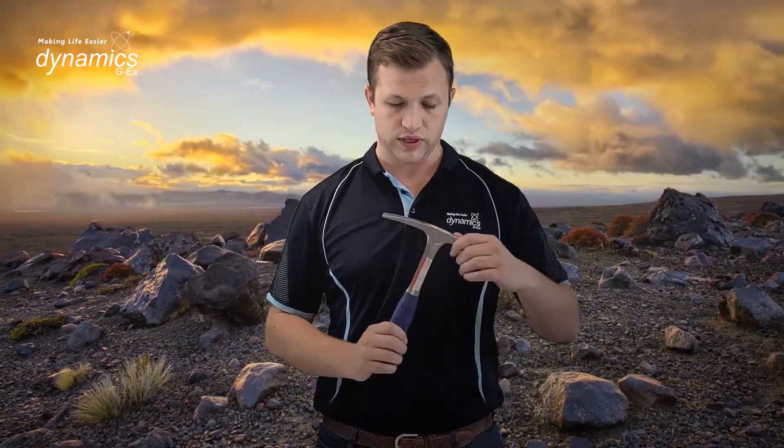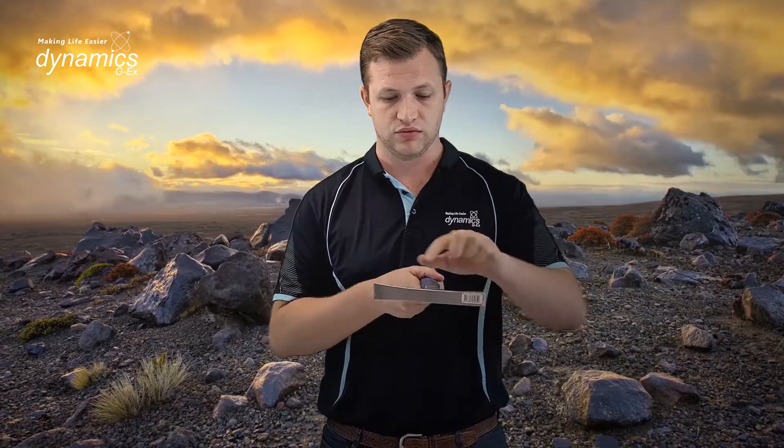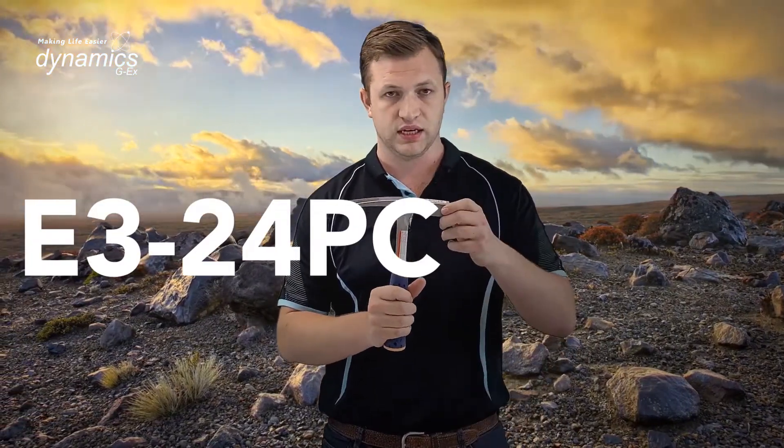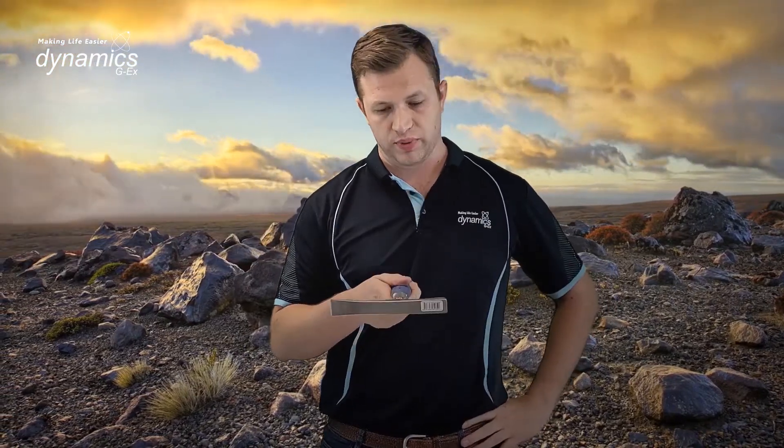That's it for the pointed tip Rock Picks, but we also have the chisel edge Rock Pick. The single one in the range is the E324 24 ounce Rock Pick. That's it on the S-Wing Rock Pick range — I hope it helps you make the right decision on which is the right choice for you.